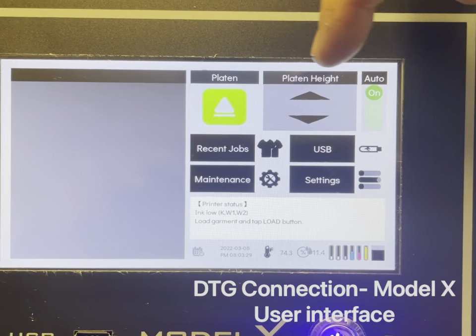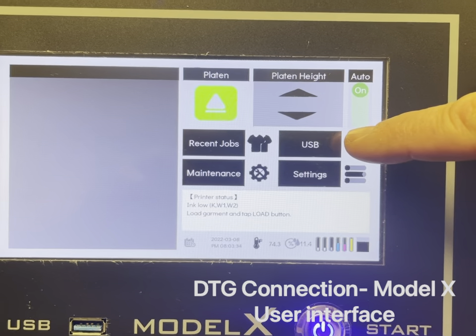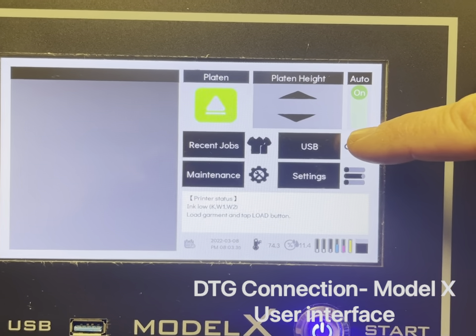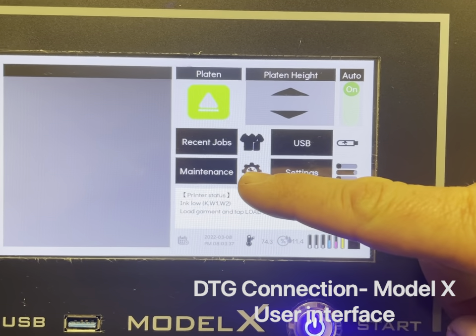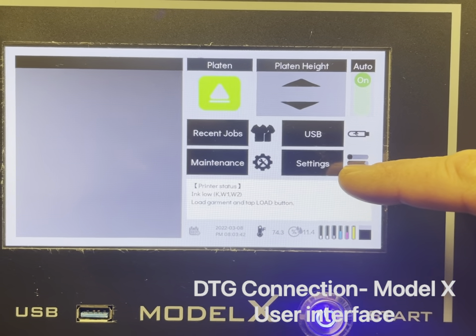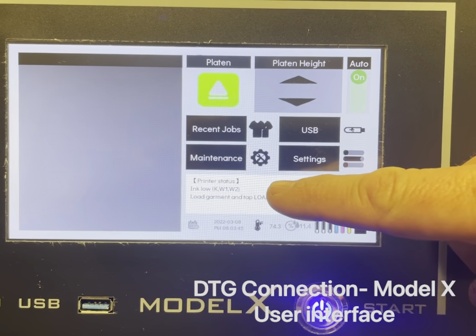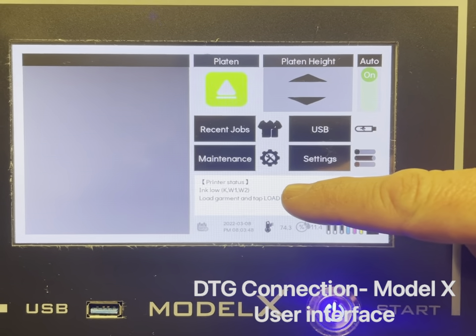You can access jobs you've recently printed from the recent jobs button. You can access jobs on an external USB drive by pushing the USB button. You can access the maintenance menu by pushing the maintenance button, and access settings by pushing the settings button.